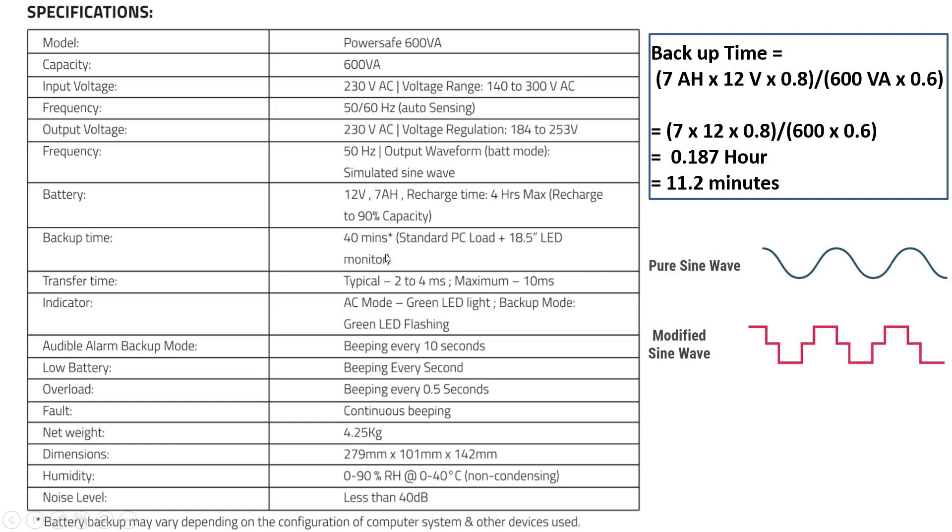The backup time is up to 40 minutes when the connected load is very low. The backup time calculation: 7 AH battery × 12 volts × inverter efficiency ÷ (VA of the UPS × power factor 0.6) gives 360 watts, which comes to around 11.2 minutes. So if the connected load is 360 watts, backup time is 11.2 minutes. If the load is reduced to 300 VA, backup becomes 22 minutes. Reducing the load further increases the backup time.